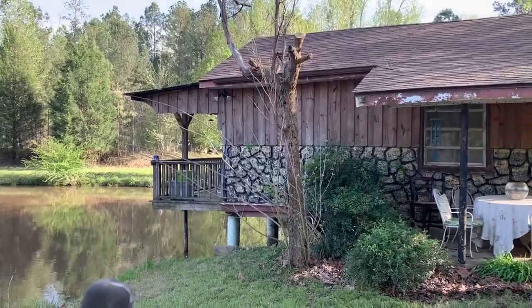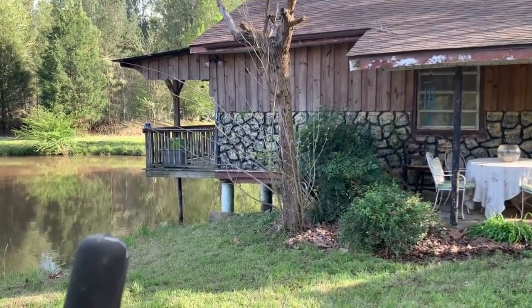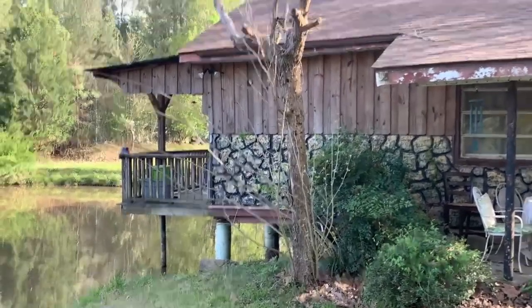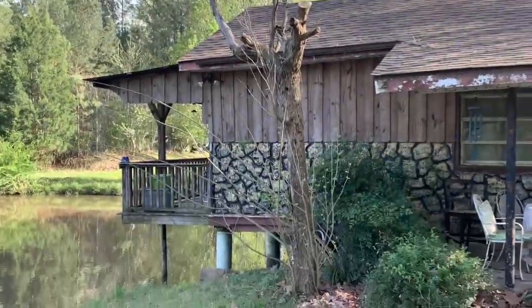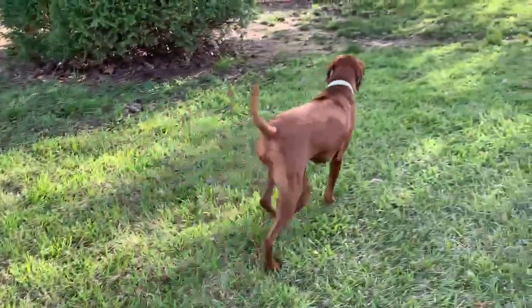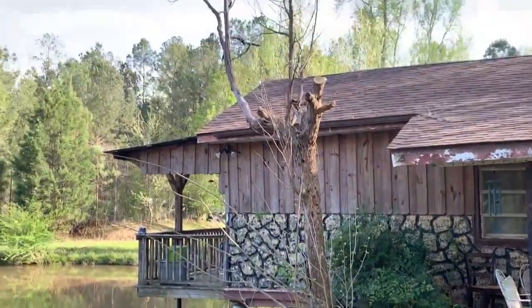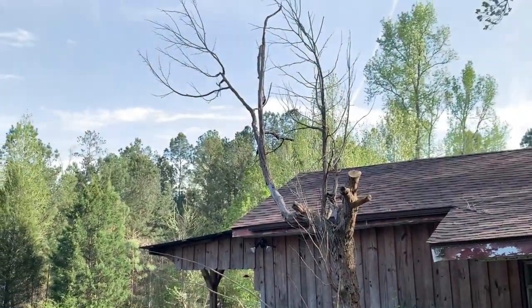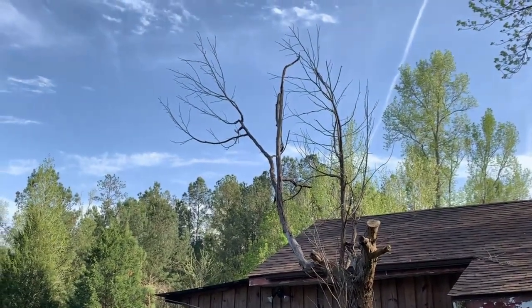So this is a sycamore and it's dead at the top. Some folks might think that'd be the opportunity to take that tree down, but I've noticed in the past that little birds love to light in those limbs up there.